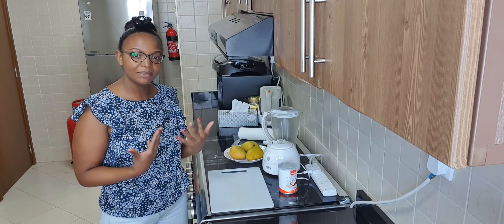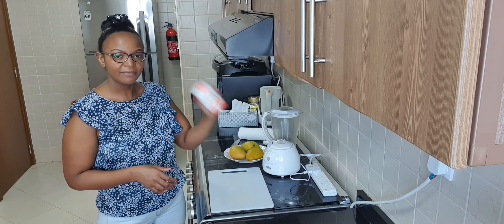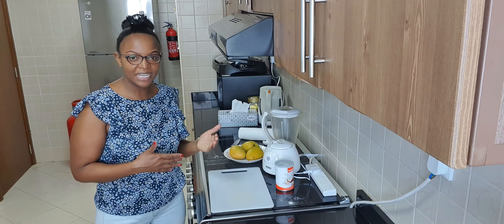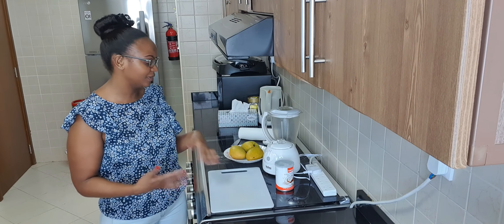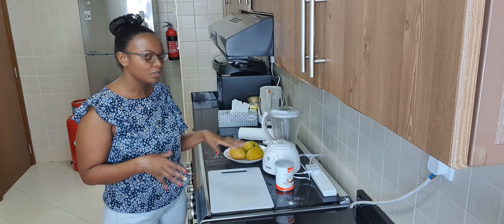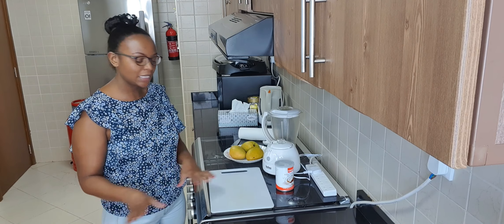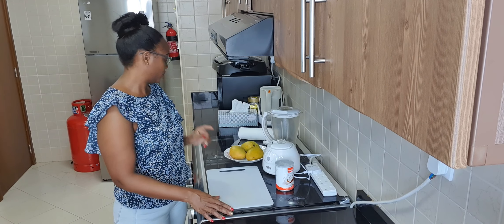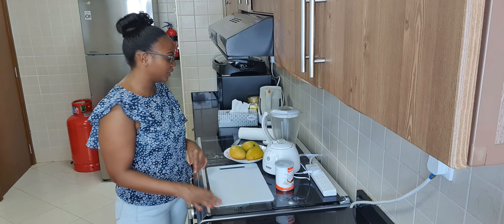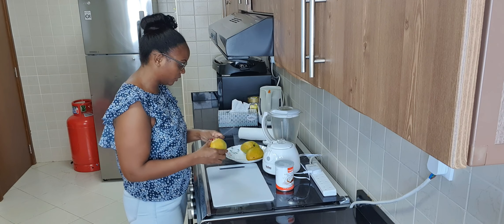I'll be making my next ice cream using coconut milk. Yes, I said coconut milk. So it's summer here and we need something to cool us down. We also don't want to add weight and we don't want to do the dairy ice cream. So I'll be showing you how to do it the healthy way using coconut milk and mangoes. I'll just go ahead and peel my mangoes.